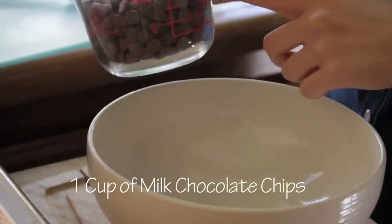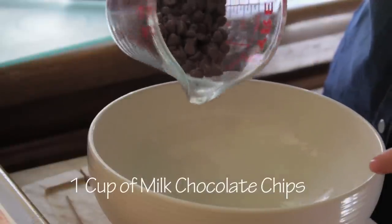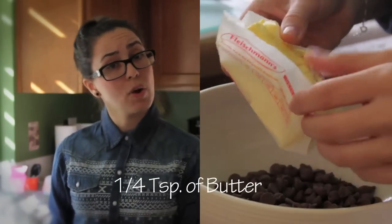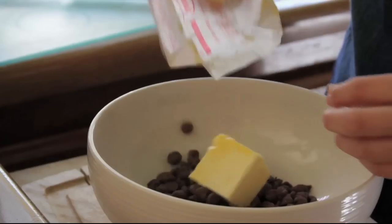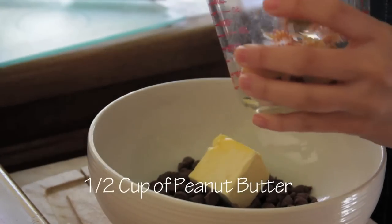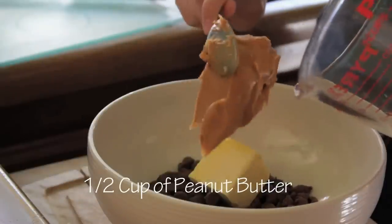You're going to put one cup of these milk chocolates into the bowl. Add one fourth cup of butter — so add that in, don't forget that. It's about half a cup, but we're going to pretend like it is. And we are going to just toss it in there.